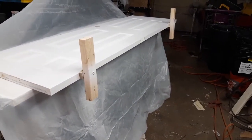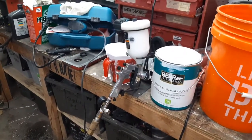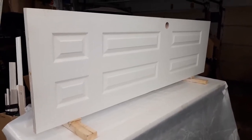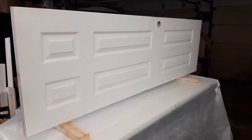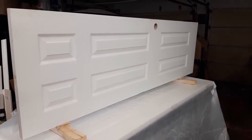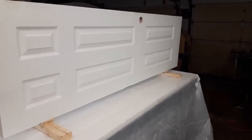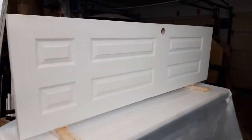Spray that one edge real quick with my sprayer, then stand it up like this. Paint one side, flip it around holding that doorknob hole. Do the other side — these three edges, you know, the top, bottom, and the latch side — and then just put it over there to dry and do the next one.